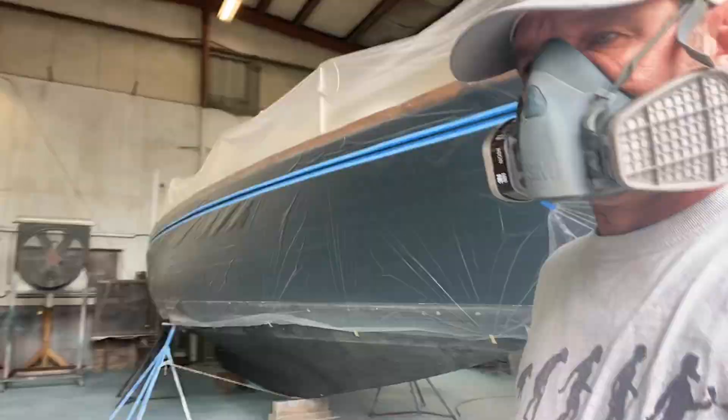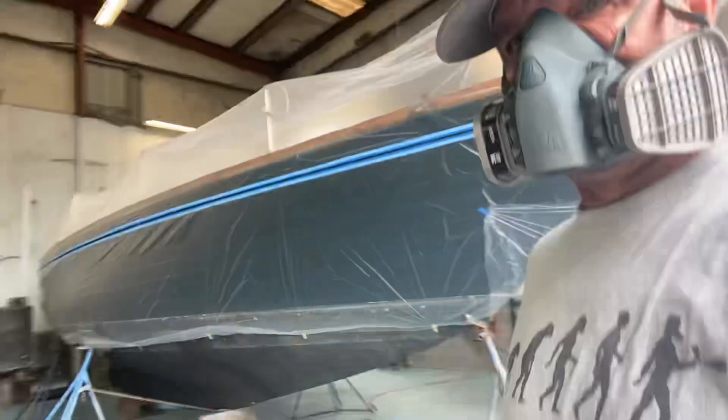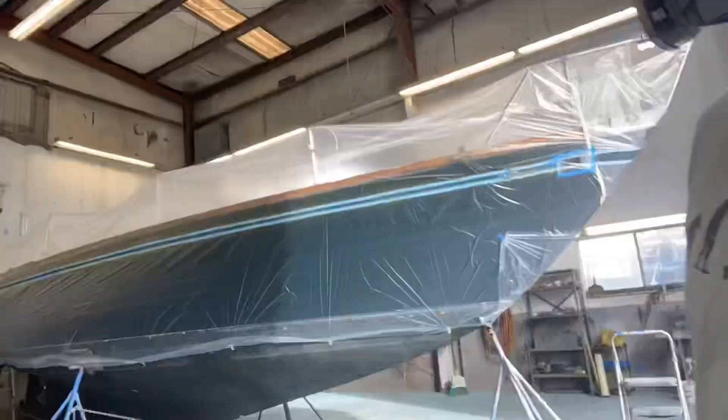All right, coat number two. All right, coat number three.